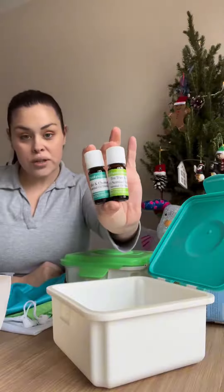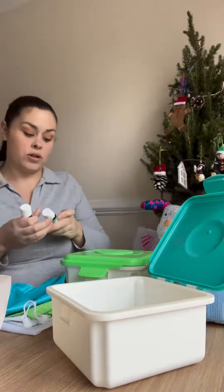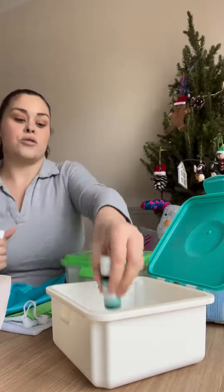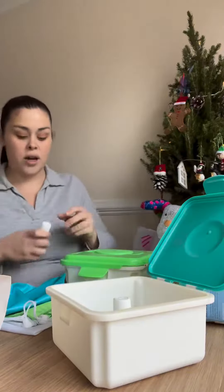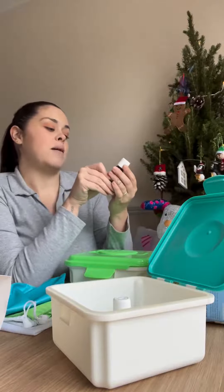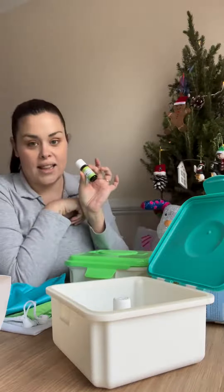You also get two essential oils. One is for preparing your clean wipes — that's a lavender and chamomile blend, which you put in with some water to soak those wipes. And then for the mucky wipes there is a tea tree and lemon scented oil to put in those.